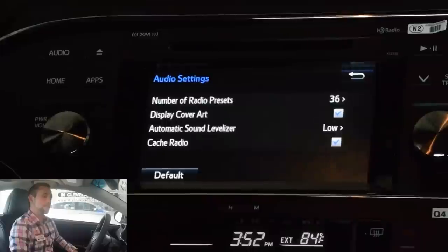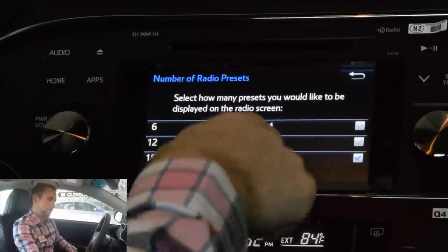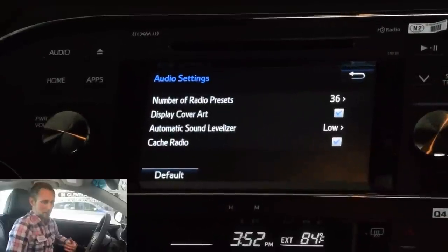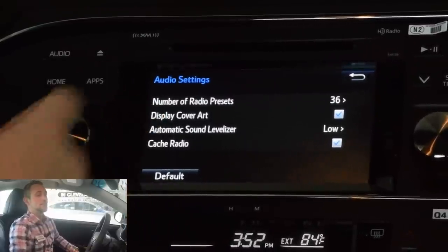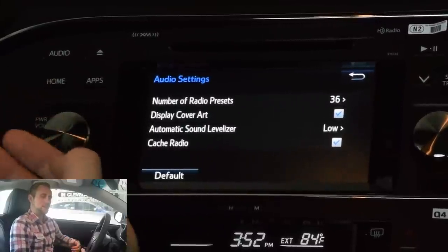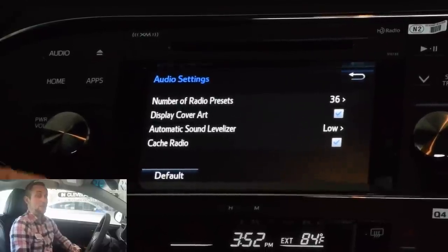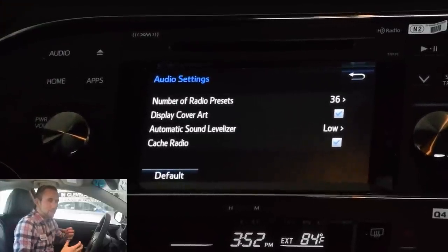Next up, we're going to go through the audio settings. Right now we have the number of presets set as 36 — you can select 12, 18, 24, 30, or 36 depending on how many audio presets you have. I actually select lower because I don't have 36 stations I listen to. It's set to display the album artwork. The sound levelizer is kind of cool — when you're driving, as you get up in speed, it's going to actually increase the volume of the radio so that you can still hear it while you're cruising at 60 miles an hour. These cars are incredibly quiet, so I actually keep mine on low, but it's still going to give you that little bit of frequency offset so you can hear everything on your radio.